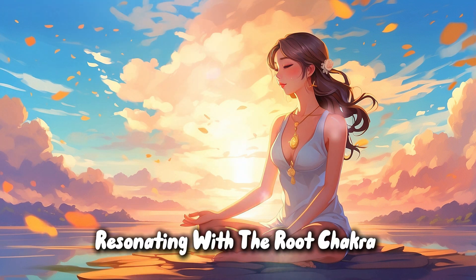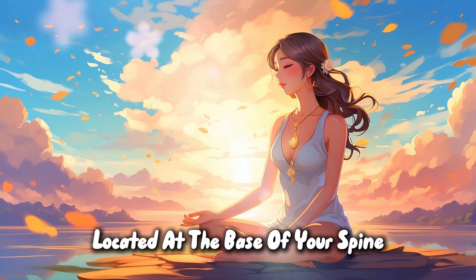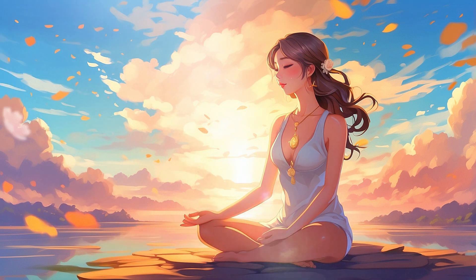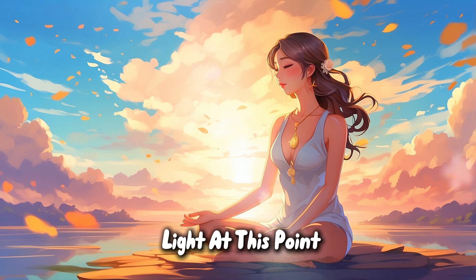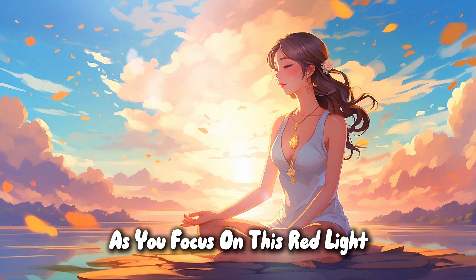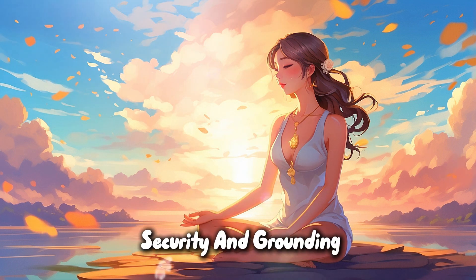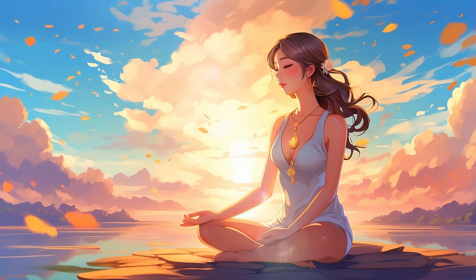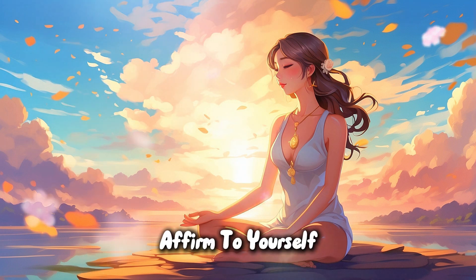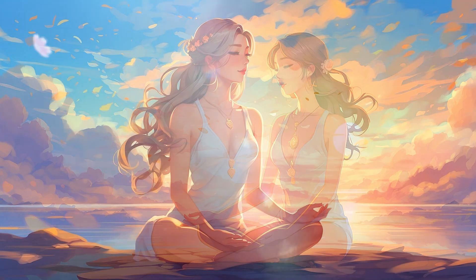This connection is the foundation of your stability and vitality. Resonating with the root chakra, or Muladhara, located at the base of your spine, envision a glowing red light at this point, pulsating gently. As you focus on this red light, feel a sense of security and grounding. Affirm to yourself: I am safe, I am stable, I am grounded.